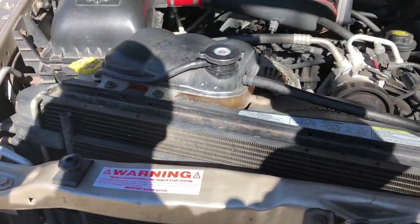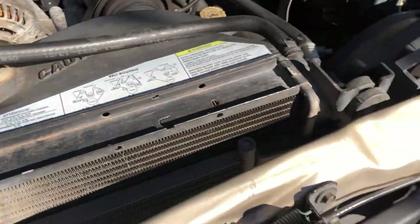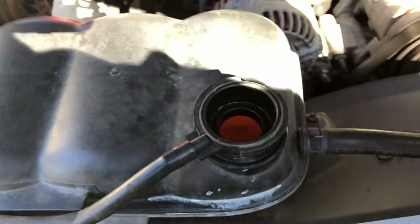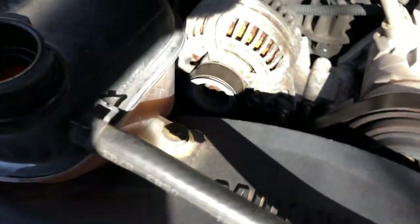First thing I'm going to do is check my coolant levels to make sure I'm not dangerously below. If you look at the ground there, you can see that something is leaking from somewhere. So we're going to check and see. I have plenty of coolant.